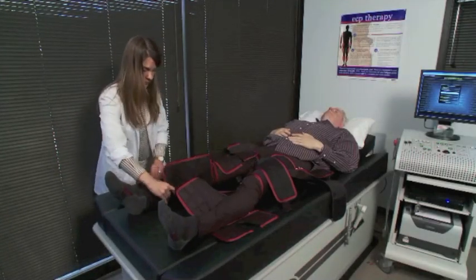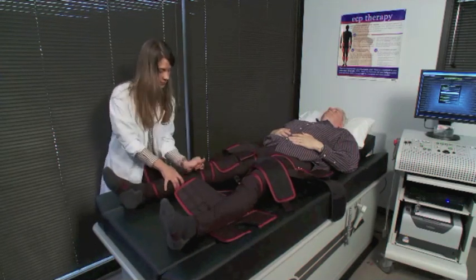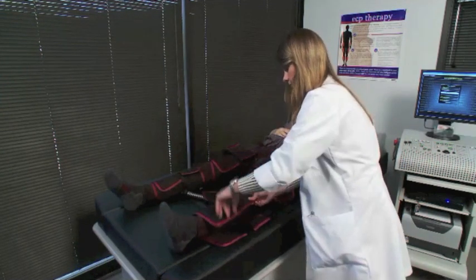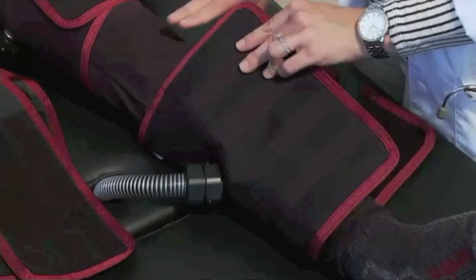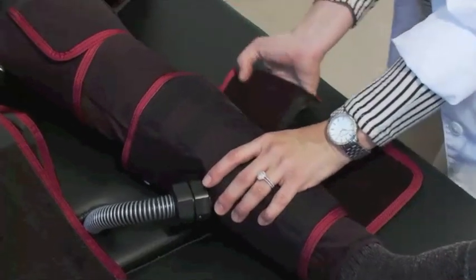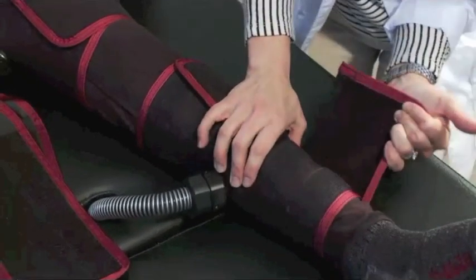When wrapping the cuffs, make sure that the cuff is centered below the knee and above the ankle. If this is not possible, add padding to either area when appropriate. Use the two-finger rule as a guideline for cuff placement below the knee. Lastly, verify that the hose is placed in the middle of the calf and adjust the position of the cuff as necessary.